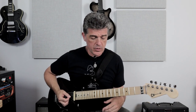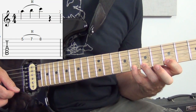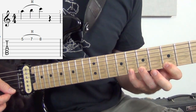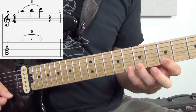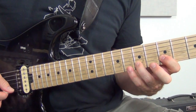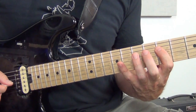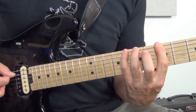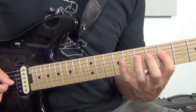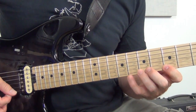We can do any combination. Sometimes you'll do two-finger hammer-ons: a whole step followed by a half step. It's a very common musical situation — you would do five, seven, eight. You can do that on any string, and you can practice one, three, four, which is a very common fingering on the guitar. So you're just picking on the first note and hammering on the other two.